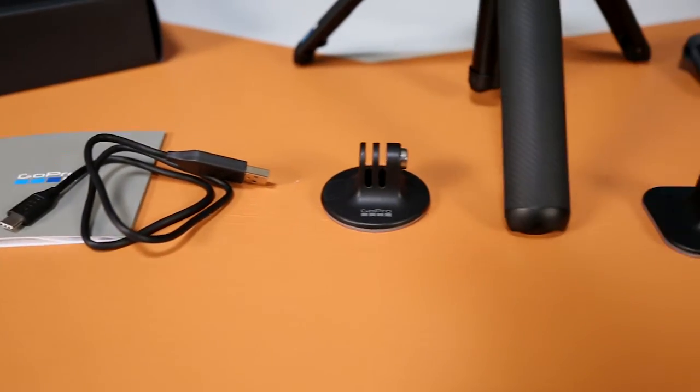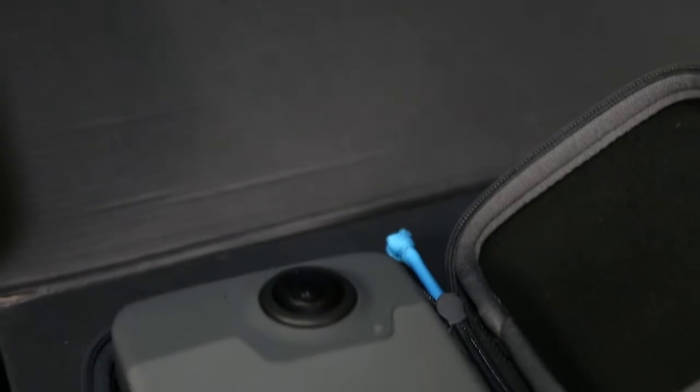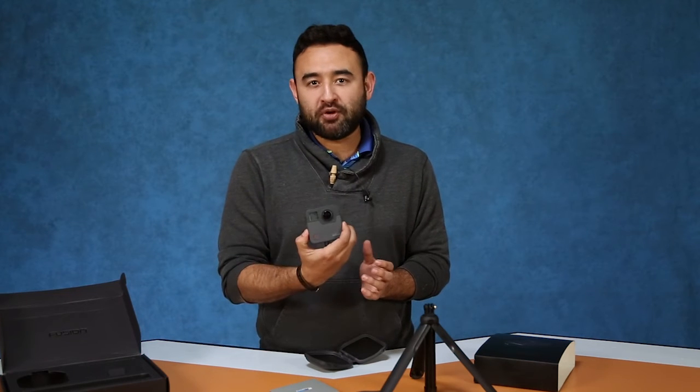This is a highly anticipated camera by GoPro, and everybody's really excited to get their hands on it. We're excited to get our hands on it as well, because we'll be able to use it with you, the instructors here at JMU. So if you want to learn more about this GoPro Fusion camera or learn more about 360 videography and image capture, make sure to give us a call.